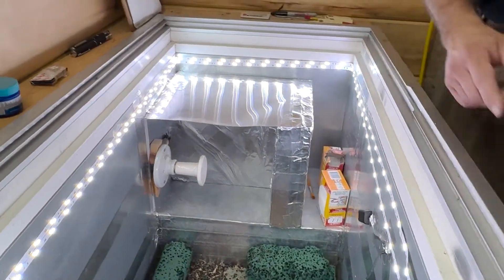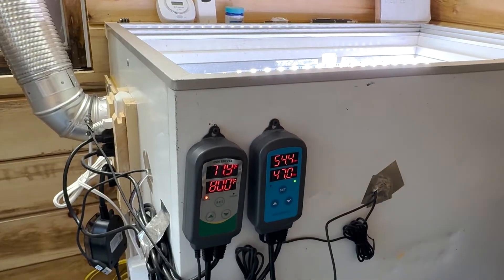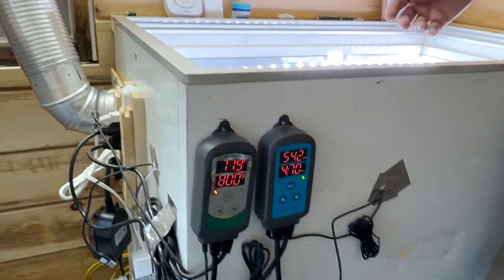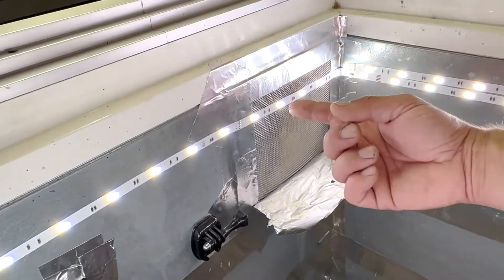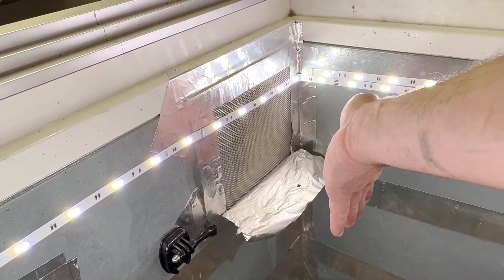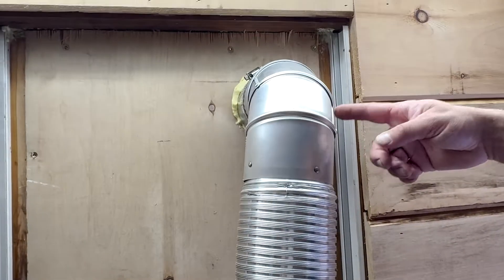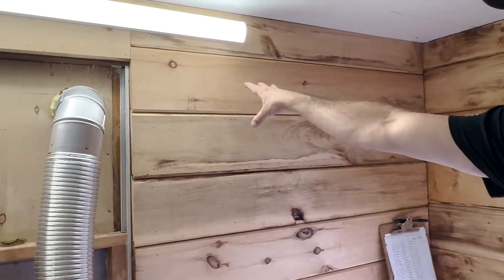For humidity, we have a second Inkbird controller set to 47% humidity. If it rises to 50%, it kicks on a fan — a computer fan recessed into a 4-inch by 4-inch hole, which vents out through a dryer vent pipe on the side of the enclosure. You can get those dryer vents right at Home Depot.